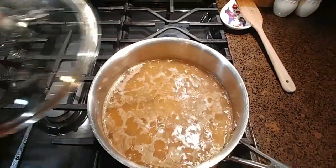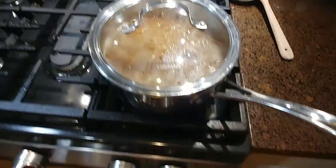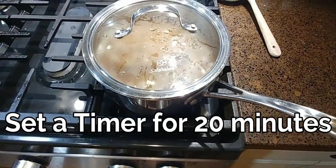I'm going to put my lid back on the pot, lower the heat to low, and set a timer for 20 minutes.